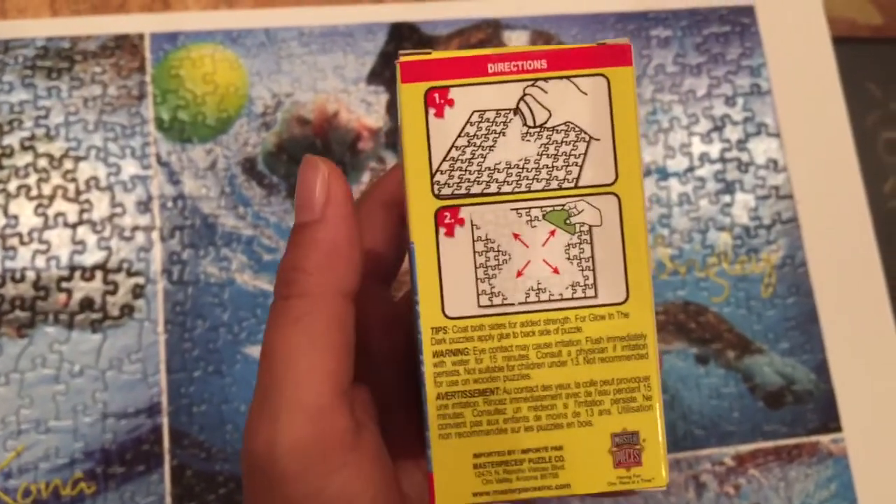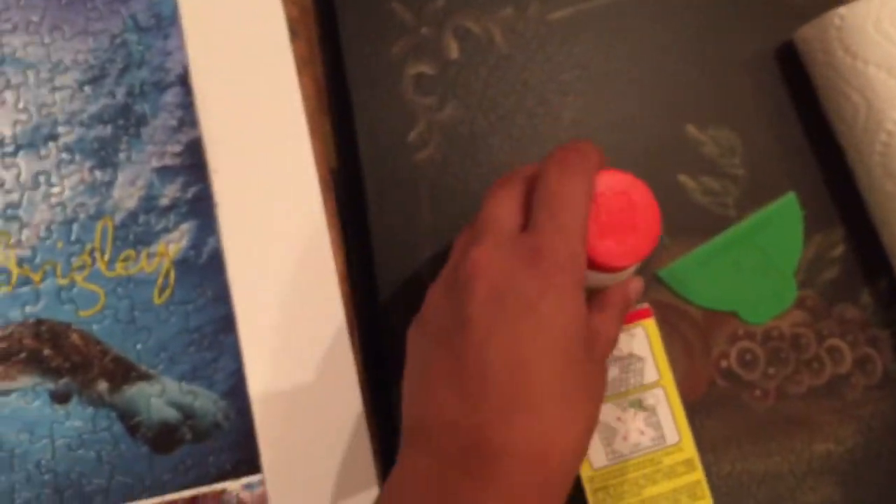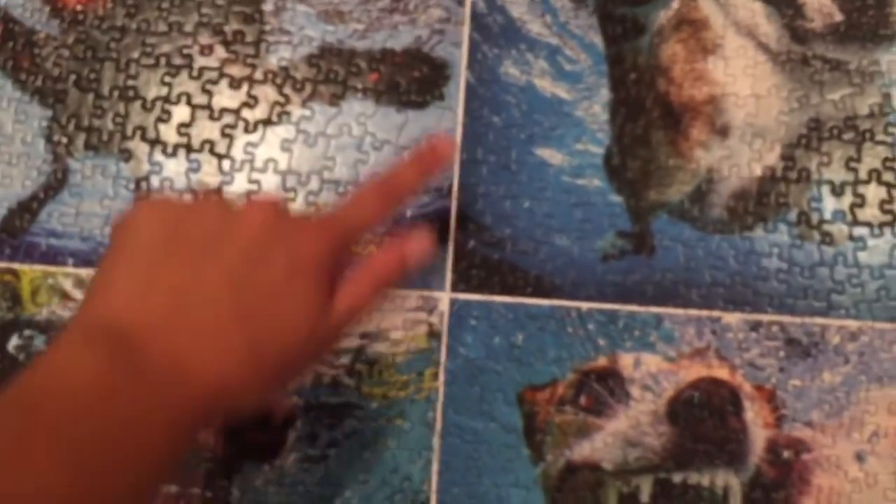From watching other YouTube videos and looking at the instructions, you're going to pour the glue here into the middle, and then you're going to use the scraper and start pushing it out to all the different sides of the puzzle.